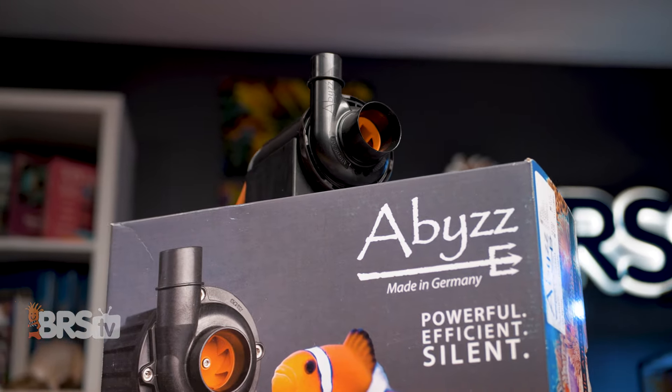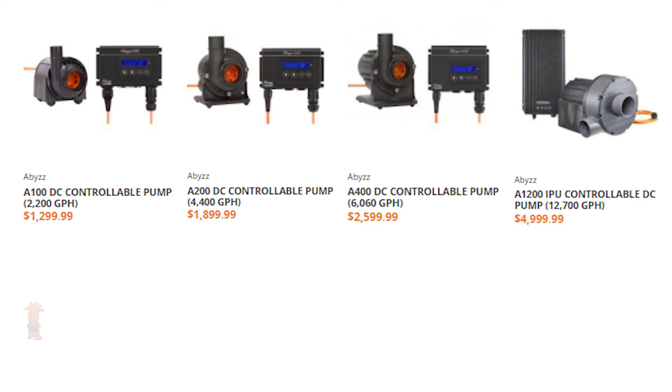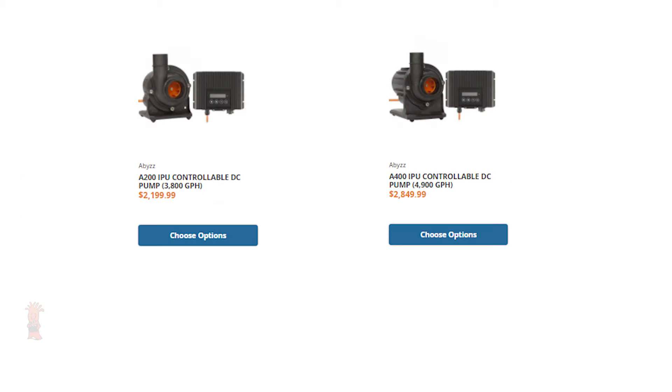The Abyss pumps currently come in four sizes. The flow ratings range from 2,200 gallons per hour all the way up to 12,700 gallons per hour and have max head heights that range from 19.5 feet up to 41 feet, which is well more than most pumps out there and right in line with some of the more powerful direct drive options. There are also two additional models, which are variants of the A200 and A400 that have an upgraded controller with an IP65 rating for applications where the controller is more likely to come into contact with spray or splashes.